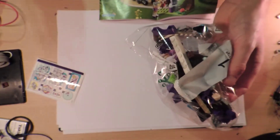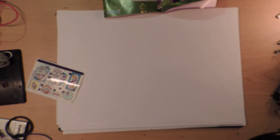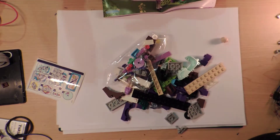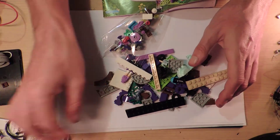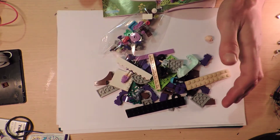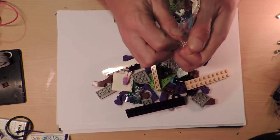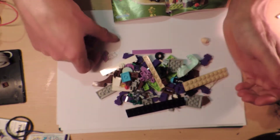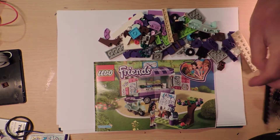We'll just do bag one tonight — the bags are numbered. They had a manual for a really big Friends set at the shop. It was like a big roller coaster set, though I don't think it's the current roller coaster set. There's also a Toy Story ride thing I'm probably going to get if it's still in the shop. I was thinking I could get the manual and pretend I have the real set, or maybe make part of it.